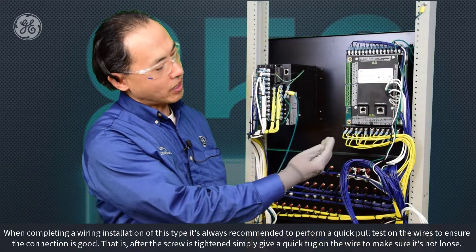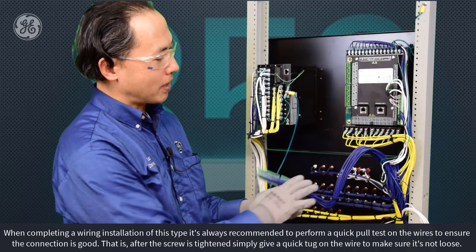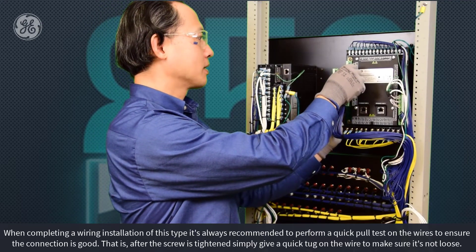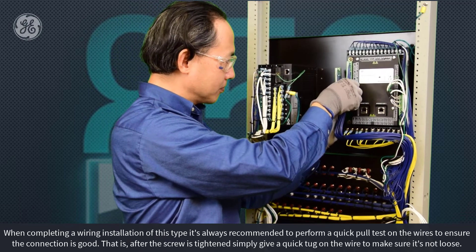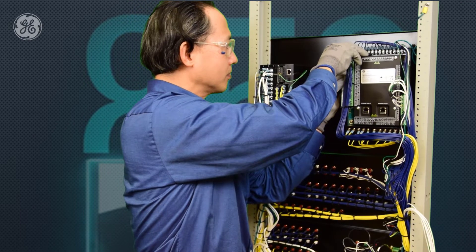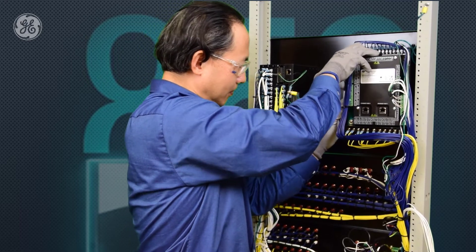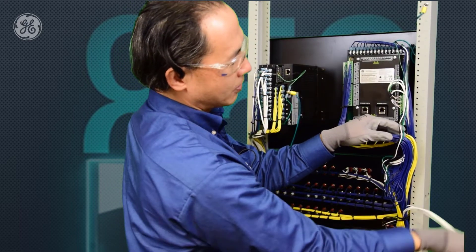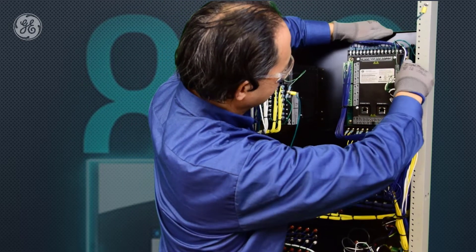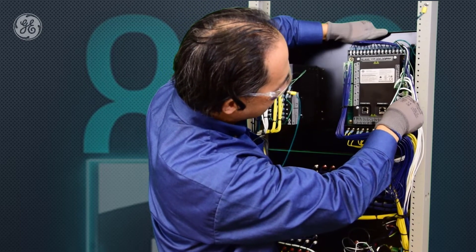I've finished the rewiring of the CT/VT at the bottom and the output relay and the control power on the top. Now I'm going to plug in the terminal blocks — first the RTD terminal, then the digital inputs, then the communications and analog outputs.